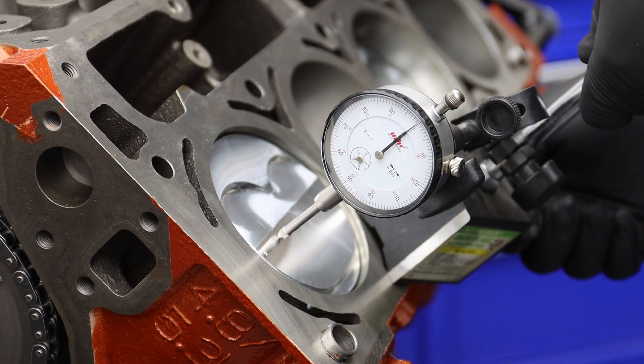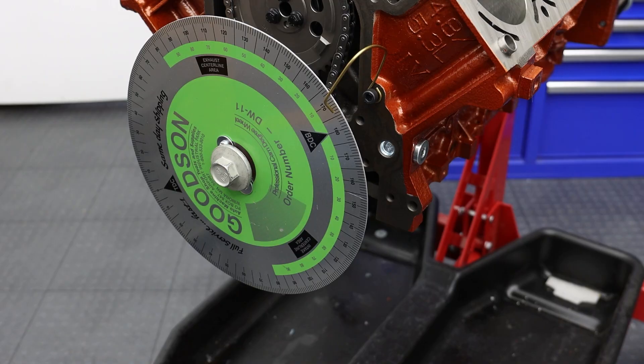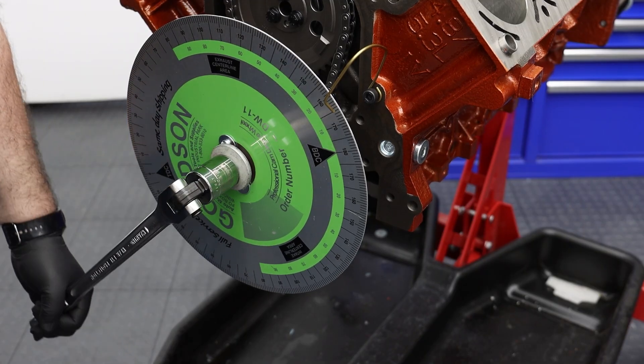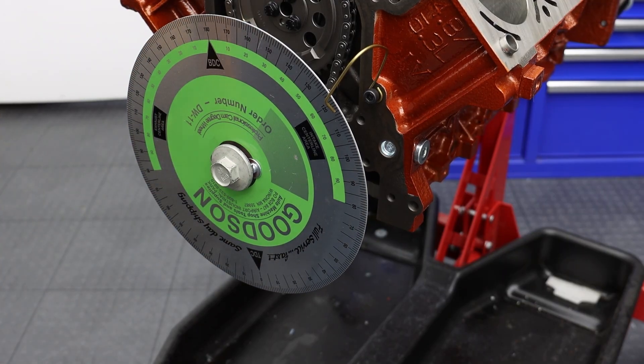With the degree wheel now trued up, it's time to degree the cam. We're going to move the dial indicator from the piston to the number one intake lobe through the lifter hole. We're going to repeat the exact same process as we did to find top dead center, except we're going to use fifty thousandths of an inch before and after the peak of the cam lobe. A quick note with this setup is to always measure the lift going the same direction of rotation. Besides being accurate methodology, if you reverse the crank using the crank bolt, you run the risk of loosening it and losing the zero of your degree wheel. If that happens, you need to start the truing process all over again.